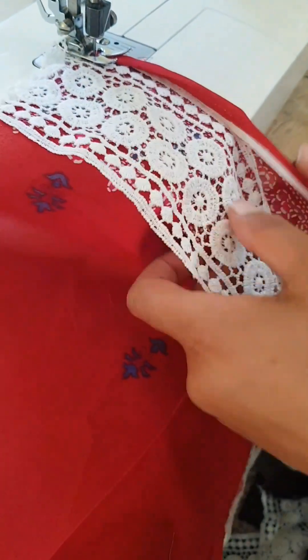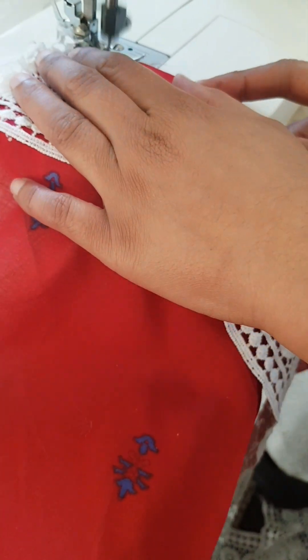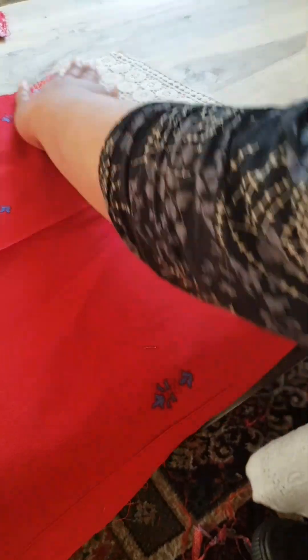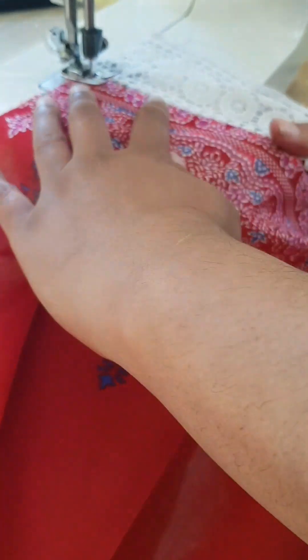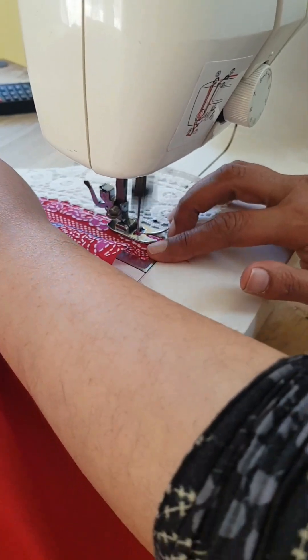The first thing we are going to do is have our material the right way up, and the lace that we are using is going to be upside down. We are double folding the edge of the material and sewing to the edge of the lace. Once that is done, we flip that over and sew along the same seam to give a really nice, neat and professional finish.